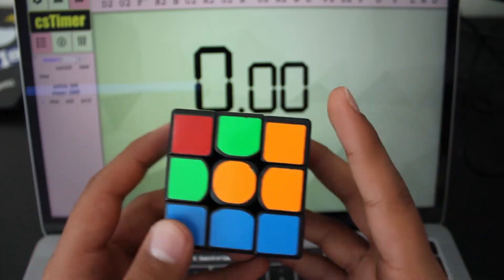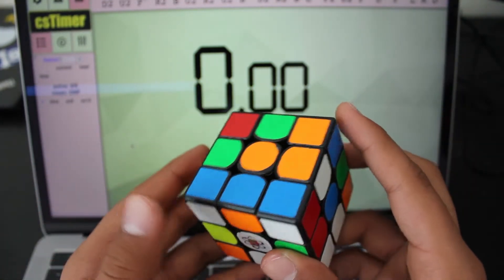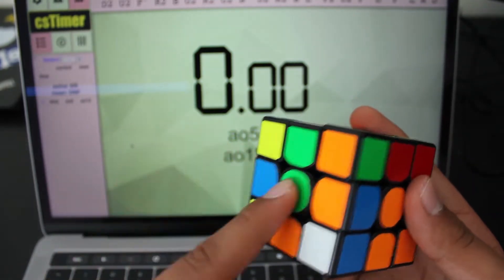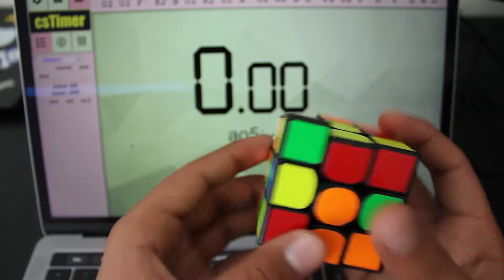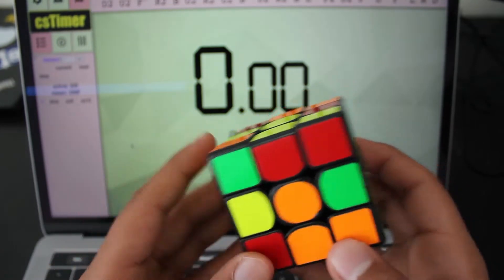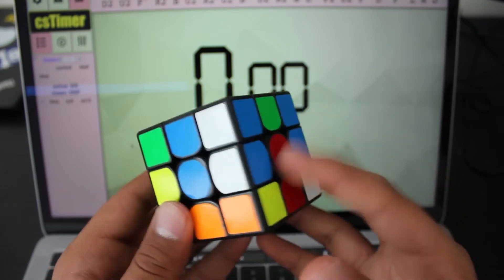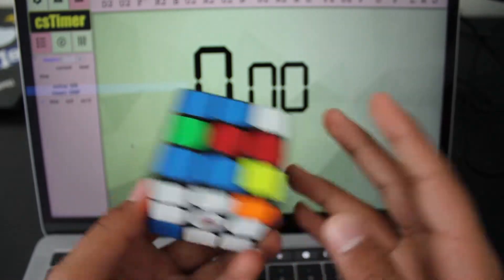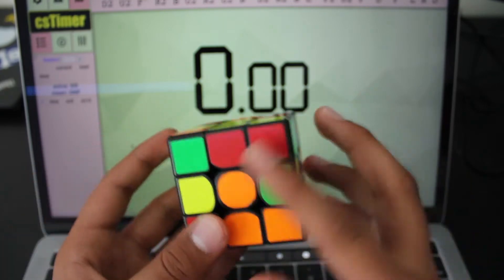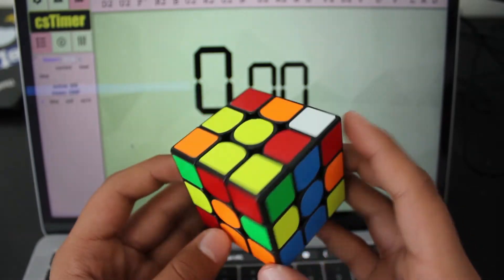I'm not very good at inspection — I'm trying to work better on that. So when the solve starts, I'm going to move this piece into where it's supposed to go. I'm going to do a U2 so I can just do an L2 to get the green piece where it's supposed to go. What I like to do when I have edges in the middle layer is move it to where it's supposed to go with a lowercase u, and bring that into its place. Now I'm going to do a U prime, and then we have a cross.